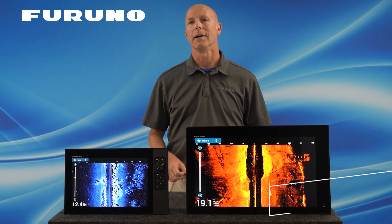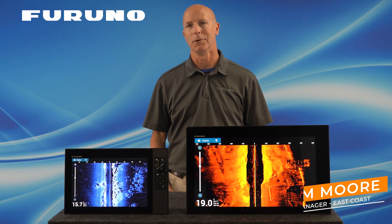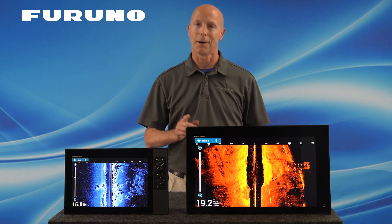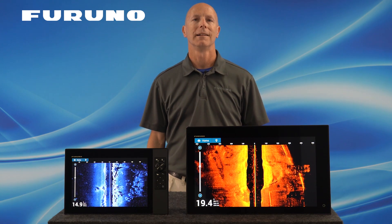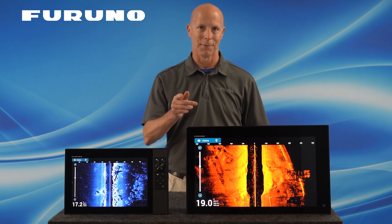Hey everyone, I'm Tim Moore with Furuno and today I'm going to provide you with a first look at one of the many new features found in the newest TZ Touch 3 software, Update Version 3.01. Let's take a look at what Furuno's TZT3 Chirp Side Scan technology can do for you.